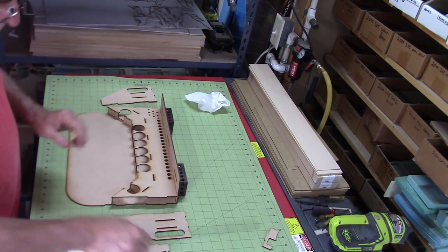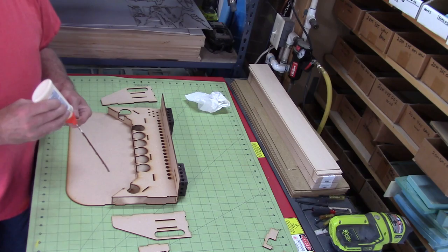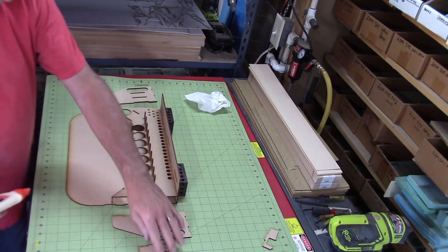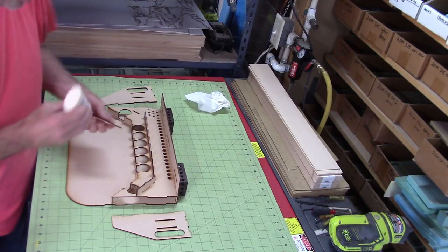Now we'll move on to the top shelf. Start again with the vertical risers — we'll start with the center one. Just put a little bit of glue and stick that right in there. Now the right one and now the left one.